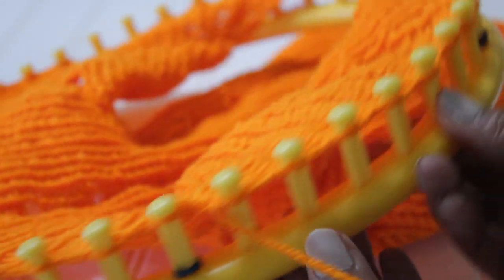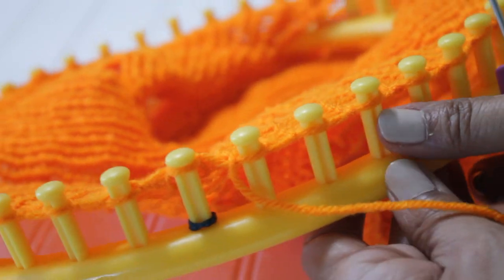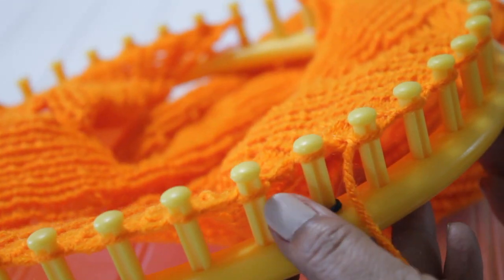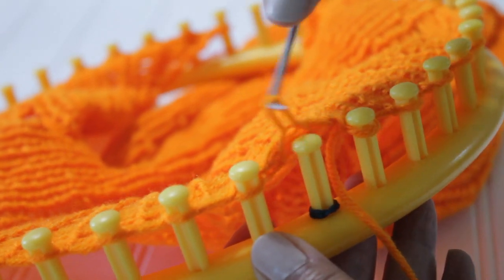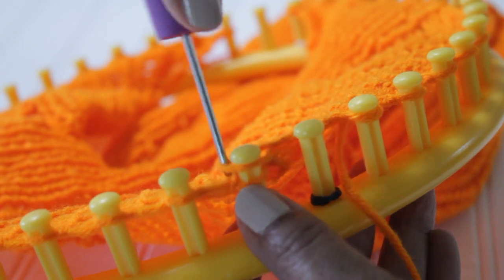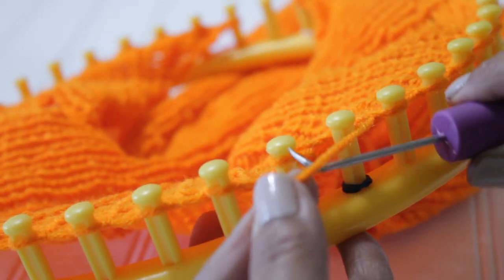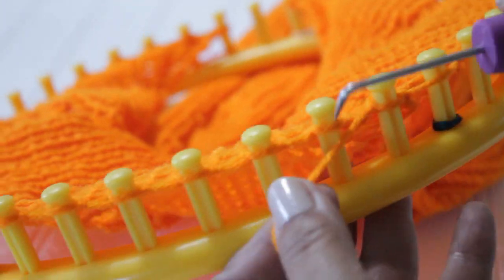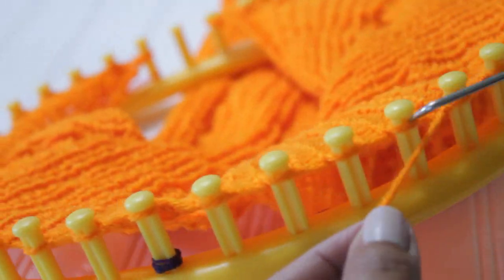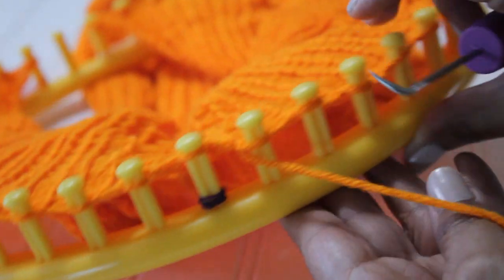Let's do that one more time. You're going to do a yarn over, knit two together, and then the six purl stitches. Get your hook, remove the loop off the first peg, unravel that e-wrap knit stitch, move it over to the peg on the left. Now you have two loops on that peg. With the working yarn, lay the yarn over the peg for the yarn over and over to the second peg, and knit off those two loops for your knit two together. Then you're ready for those six purl stitches. Repeat your pattern as many times as necessary for the width of your project.